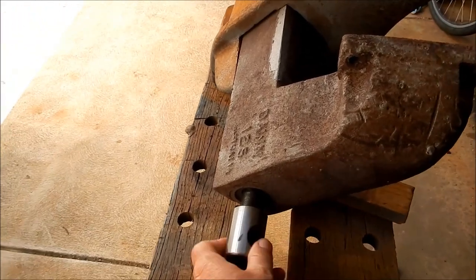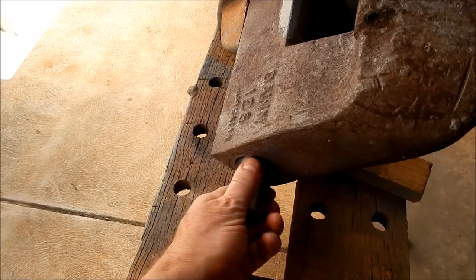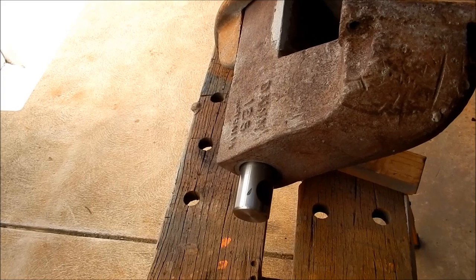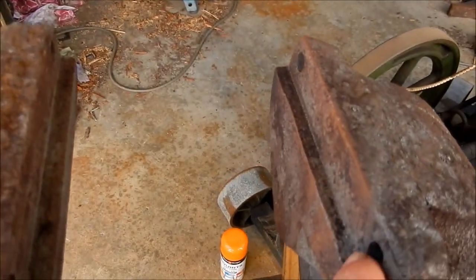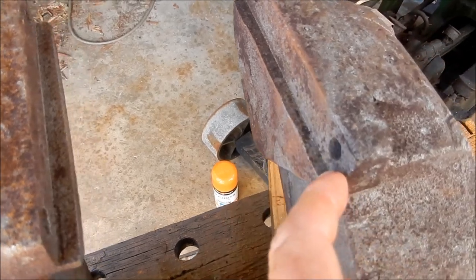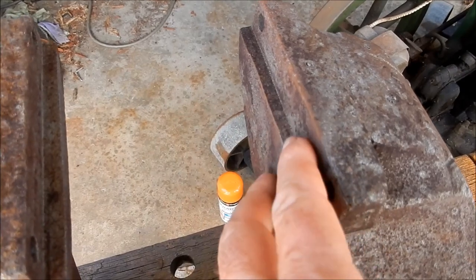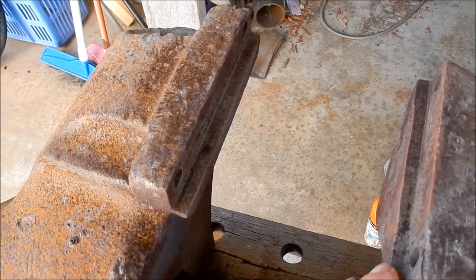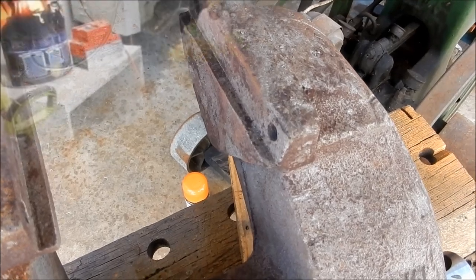I'm really happy with that screw — it has fitted up like a dream. The next thing we'll move on to here will be the jaws. I've had a bit of a look at these and they haven't come up too bad after the sandblasting. They've beveled out a bit here — I may still give these a bit of a lick in the milling machine just to square everything up a little bit. But yeah, we're coming along nicely — we'll see you in a tick.